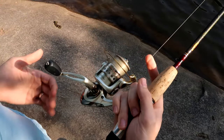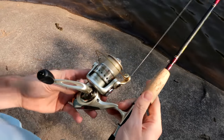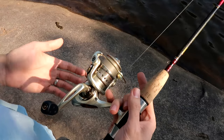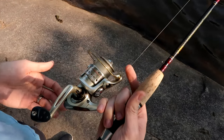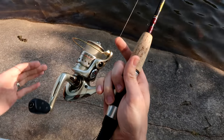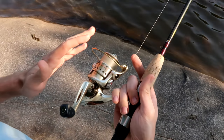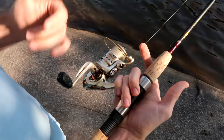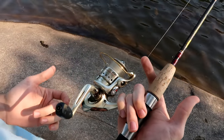Everybody sees the spinning reel and knows the general function of how to use it — they just don't know the individual parts and the best way to use them to make sure that your reel lasts as long as it possibly can. So the first thing I wanted to talk about, which is the most important thing on the entire reel, is the bail mechanism. As most people know, you have to have a bail on the reel that's going to open it up and allow the line to come out.